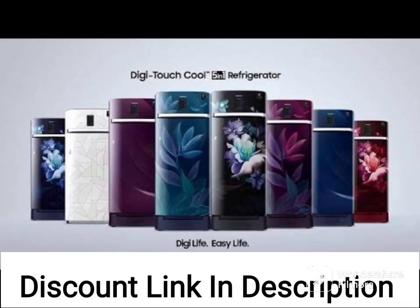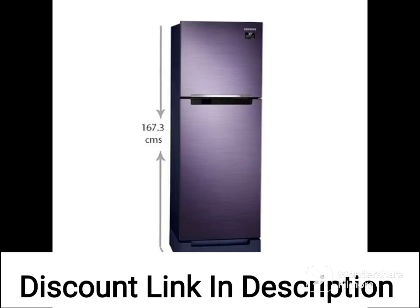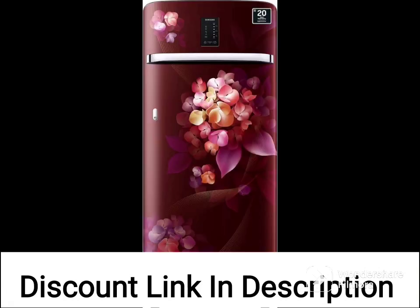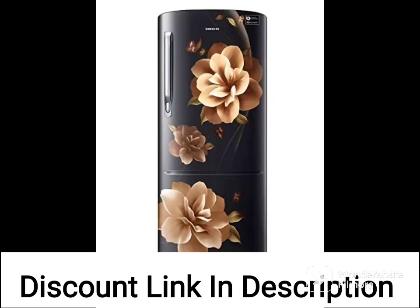The Samsung 253L 2-Star Inverter Frost-Free Double-Door Refrigerator RT28T30226UHL Mystic Ovalet Blue 2022 model is a spacious and efficient refrigerator that comes with several features to ensure your food stays fresh for longer periods. With a 253L capacity, it provides ample storage space for food and beverages. The refrigerator has a double-door design, with the freezer compartment at the top and the refrigerator section at the bottom.